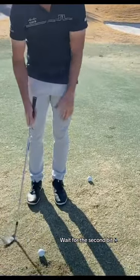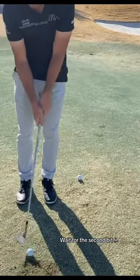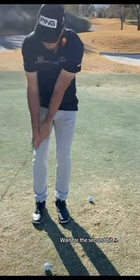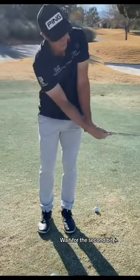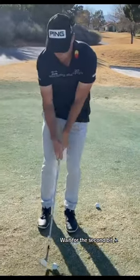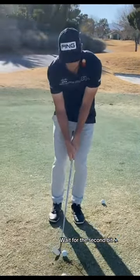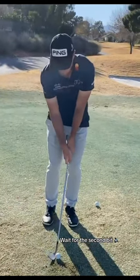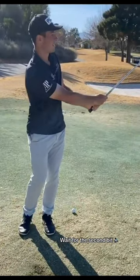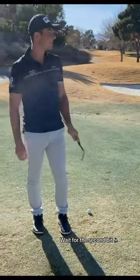But you want low ball speeds when you're chipping. So when you split those hands up, it kind of makes the clubhead pass the hands, so you can release it and create more spin and loft. Yeah, that is good stuff.